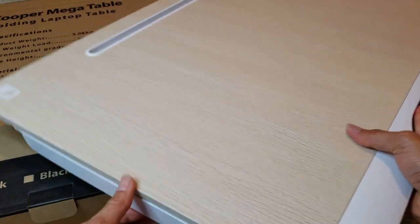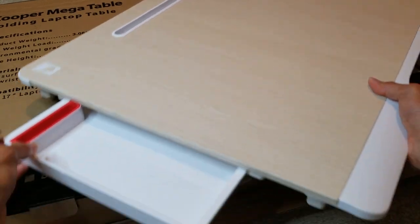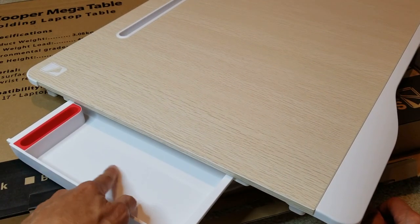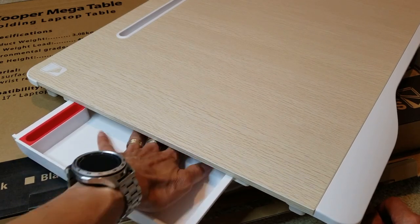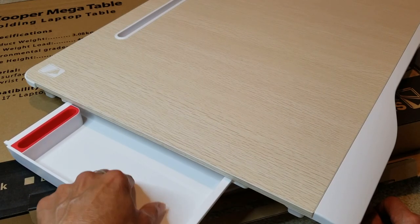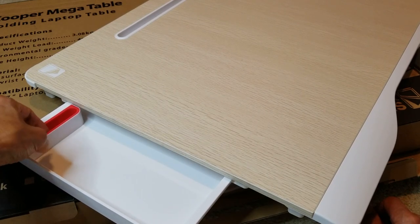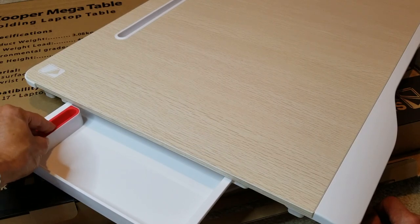It also comes with a drawer. The drawer is nice — there's a coffee symbol right here where you can sit your coffee, and this area is like a waterproof surface so in case your drink drips it doesn't go through it. You've got nice rubber silicone right here so it doesn't scratch your phone.